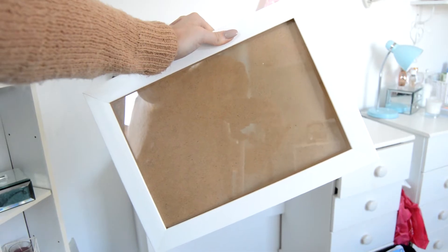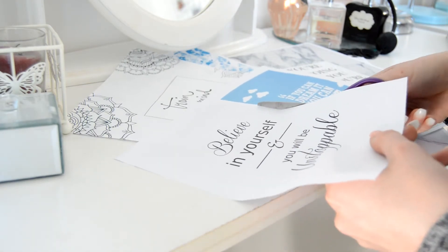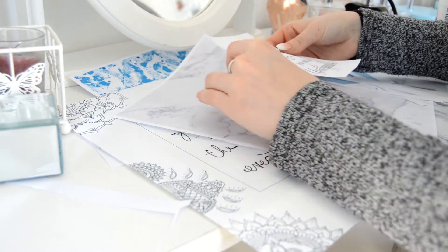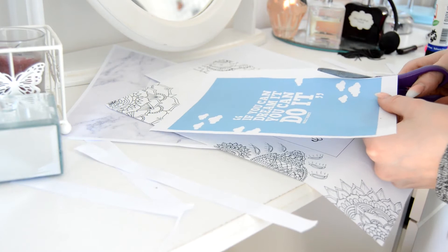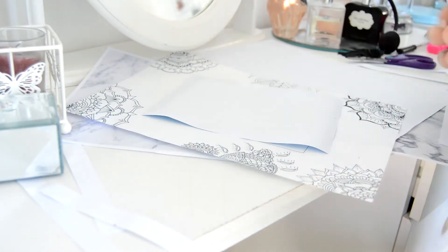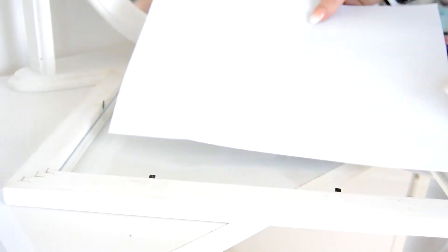The third DIY is also super simple — these photo frames that I put quotes in. You're going to need a couple of photo frames and some printed-out quotes. I just printed these off the internet and Pinterest, which is a great way to find quotes, and basically cut them out and stuck them together. I also drew some mandalas just as an extra background. I paired the quotes with an appropriate background that matched well and then literally just stuck them in the frames.